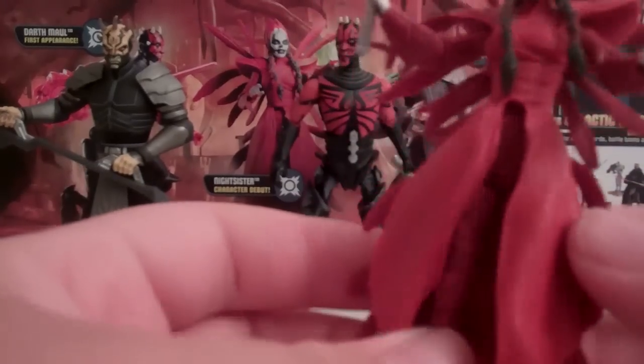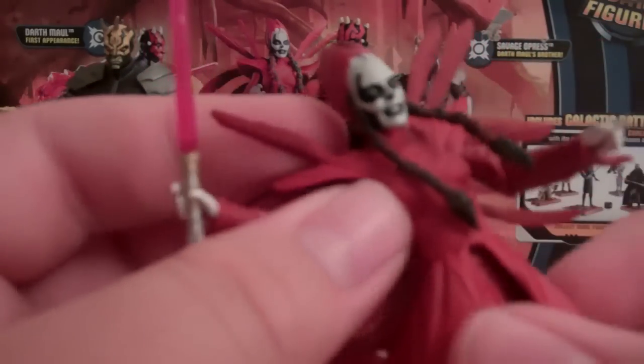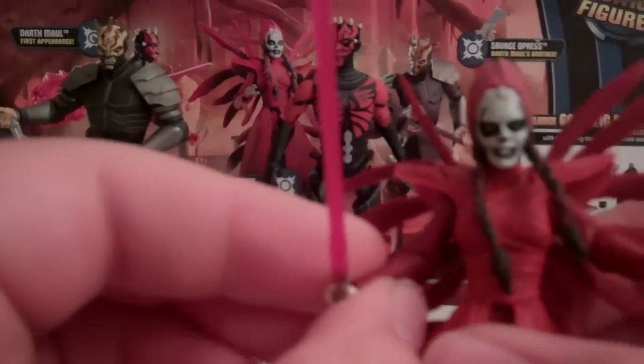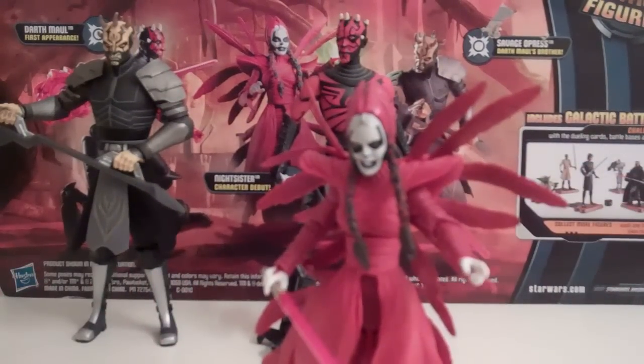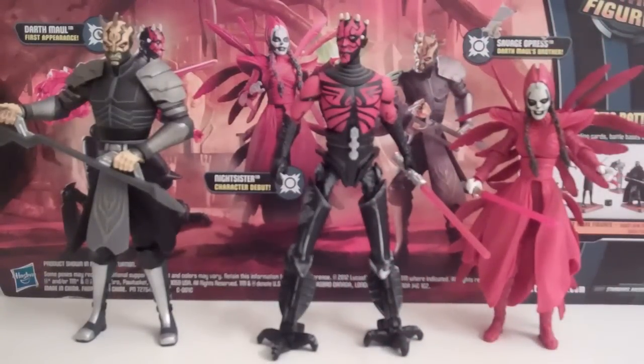She's a nice figure with a great head sculpt — the hair and feathers are done very nicely, with a lot of detail that really looks like feathers. There's actually a bit more detail on the back too. Make sure when looking in the package that you get one with her feathers not packaged badly, as one of mine was bent out of place. As for articulation: ball-hinge head, ball-hinge shoulders, hinge-swivel elbows, swivel wrist, swivel waist, hinge hips, hinge-swivel knees, and hinge-swivel ankles — pretty nice articulation, and notably she has ankle articulation that most Clone Wars figures lack.